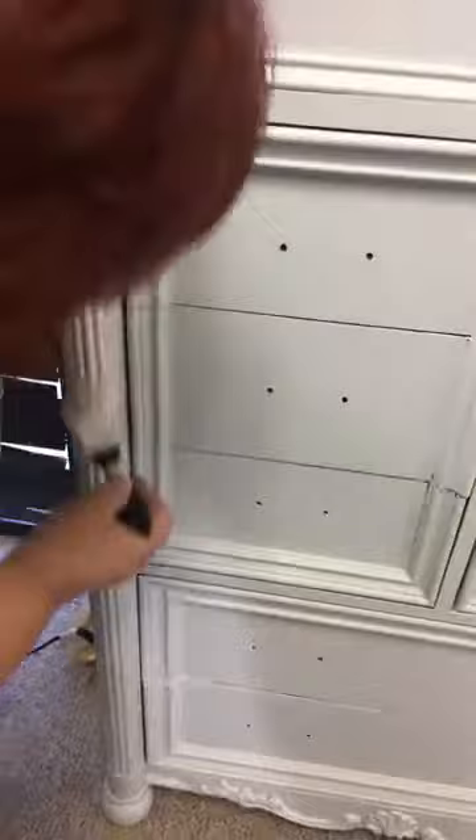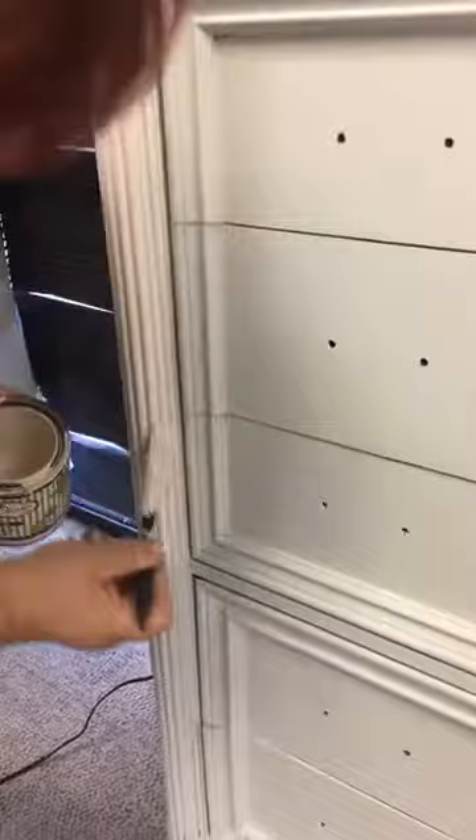One coat is all we need in this color because it's covering really well over the blue, and we're distressing again so it's less stressful.